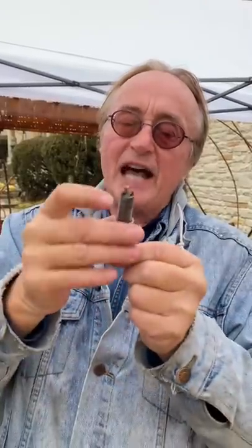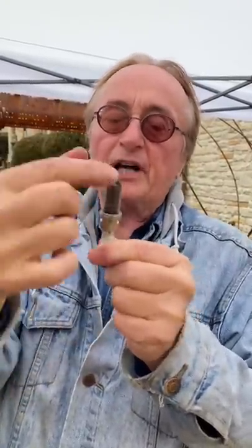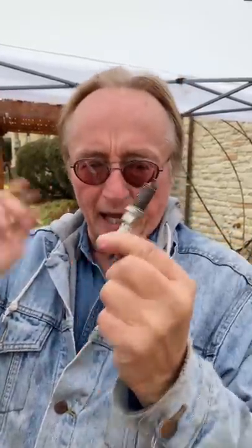Here's a spark plug that says not so great shape — it's a little darker, and you can see lots of burnt carbon on it. That means the engine's burning oil.